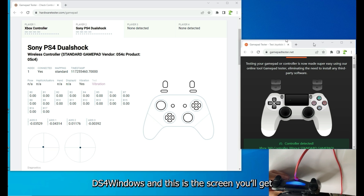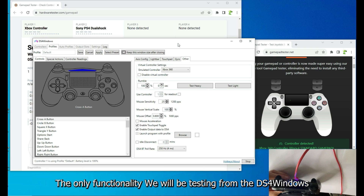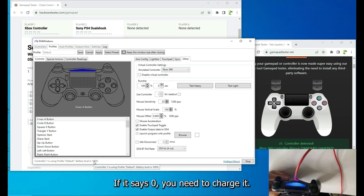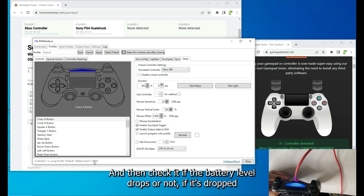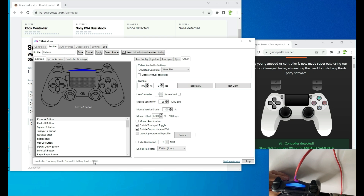Fire up DS4Windows and this is the screen you'll get. The functionality we'll be testing from DS4Windows is the vibration and battery levels. Battery level is shown here — if it says zero, you need to charge it, then check if the battery level drops. If it drops, you need to replace the battery or check the power circuit.